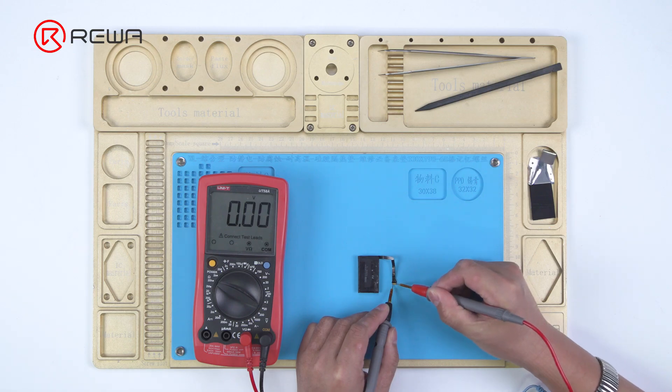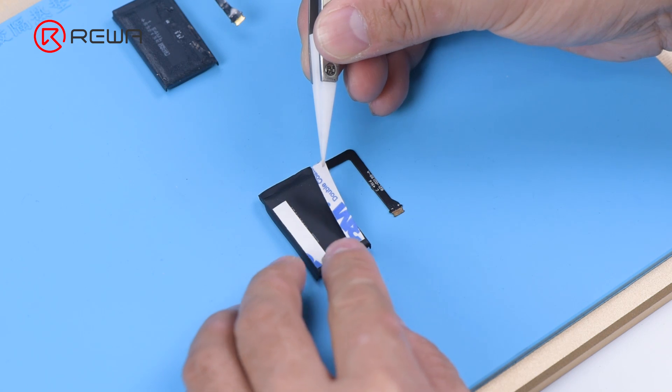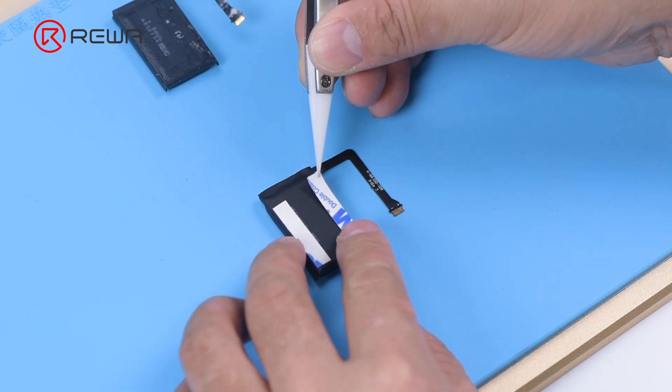Measured by the multimeter, the battery is found to have no voltage. Get a new battery that has 3.8 voltage. Attach the double-sided tape to the new battery.